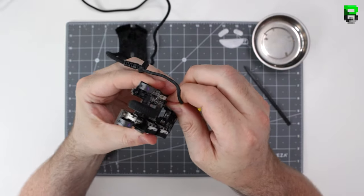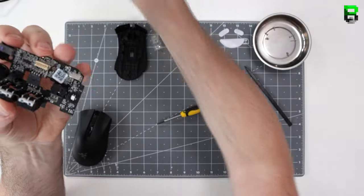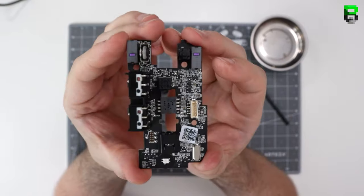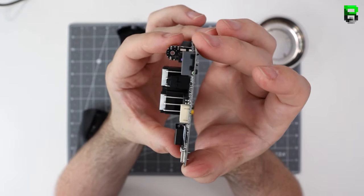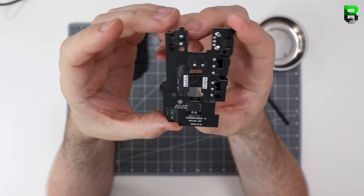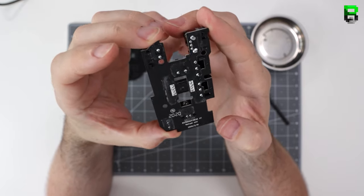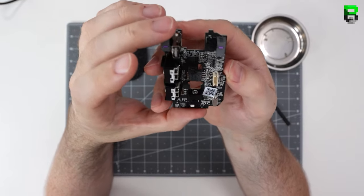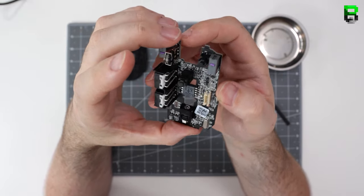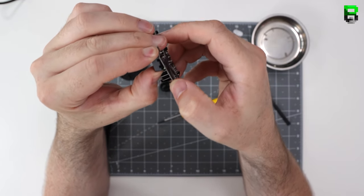It looks like the cable just wiggles out on this one. A few people have been asking me where they can swap the PCBs in the Razer mice — I guess we're going to find that out going forward. It's got a black PCB rocking the 3359 sensor, like the Mini as well. Not one of my favorites.